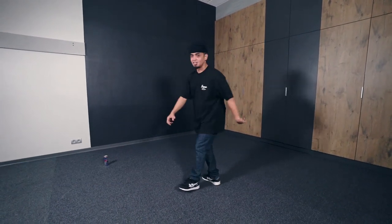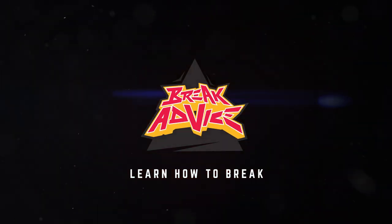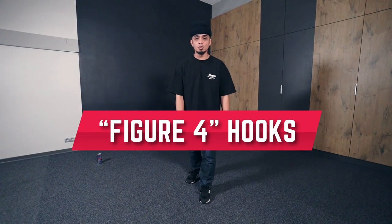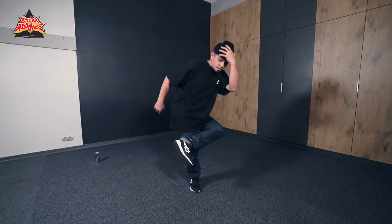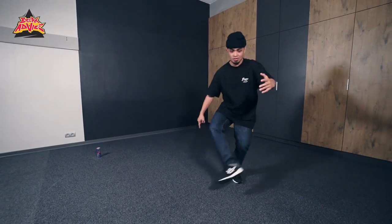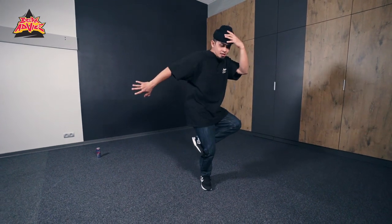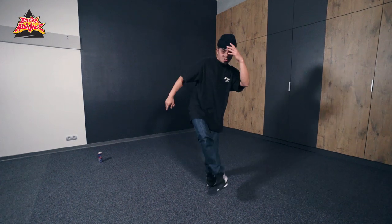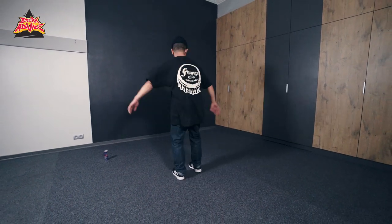What's up, this is Bboy Mouse from the Floor Guys group, welcome to Break Advice. Today I'm gonna teach you a little concept called figure four hooks. Basically everything that you do is with four hooks like this — the letter four. I got this from my teacher Alien. It's all about hooking.